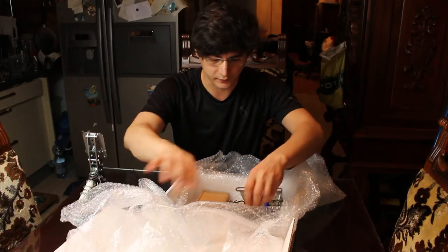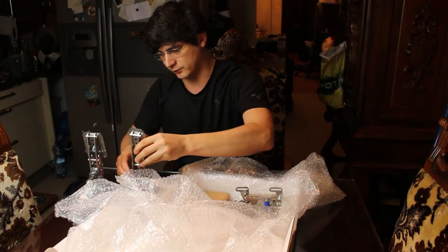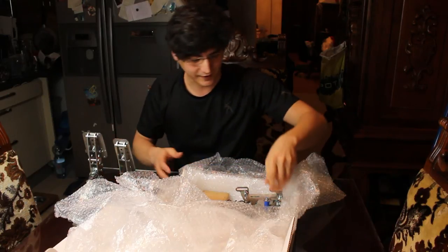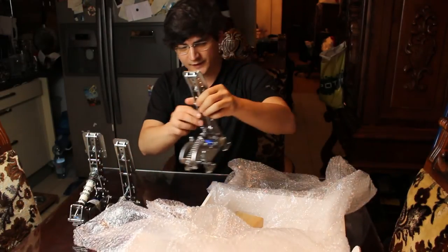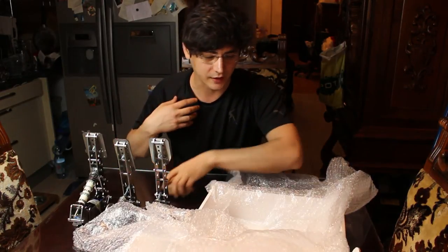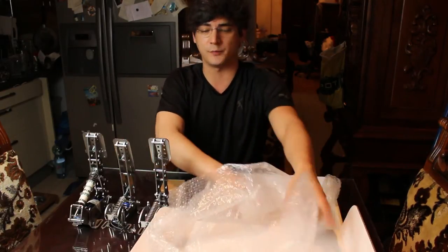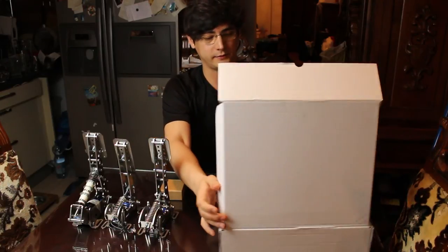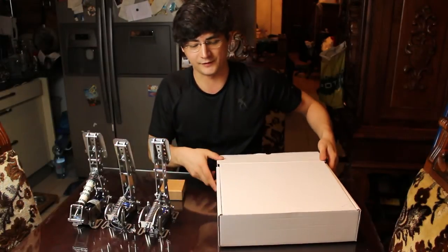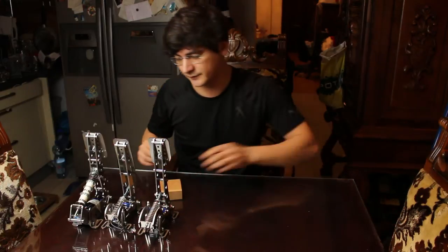They seem very securely packed, and they do look nice — actually much nicer than I expected from the pictures. In the pictures it kind of looked unfinished to me, though I think that's just me, because a lot of people say they look really nice.